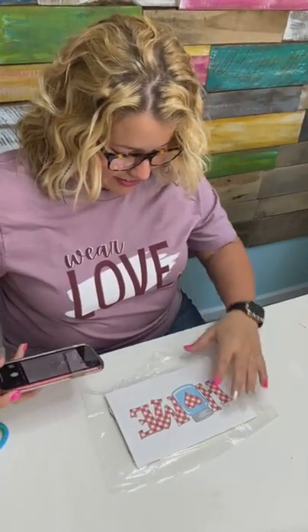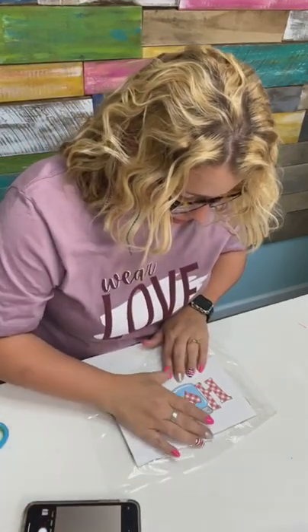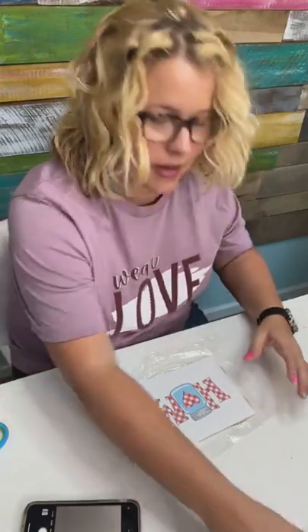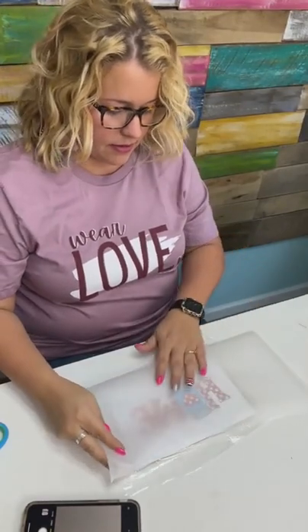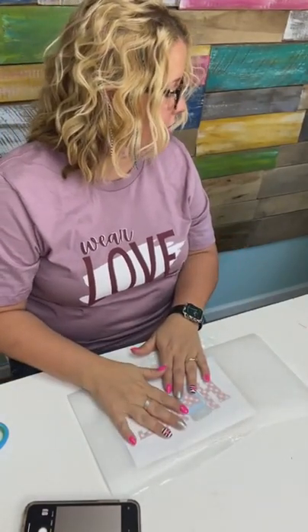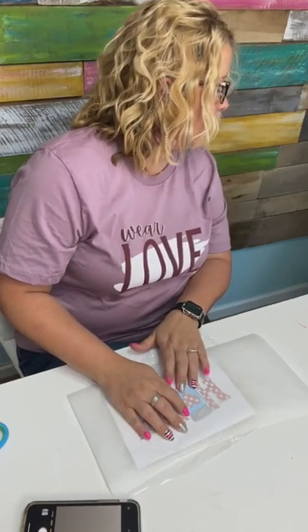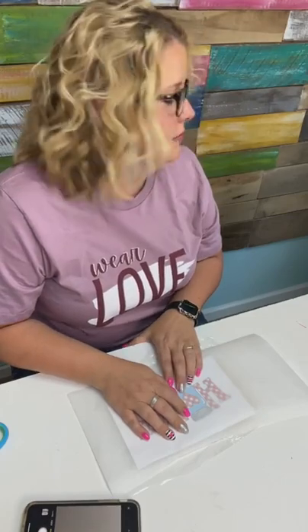Lay that on there. I forgot to turn the iron on! How do you turn it on? Oh, this little dial — you twist it. I guess I thought that was how much steam you needed. How hot do we need it? Let's go medium high — that's my default cooking setting. So we're waiting for the iron to heat up. While we're doing that, I'll answer some questions.